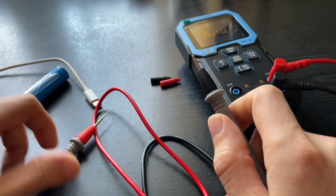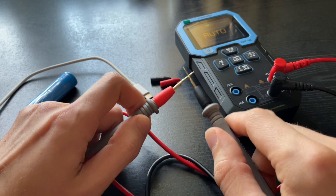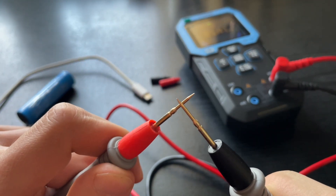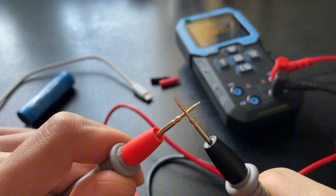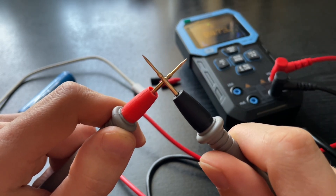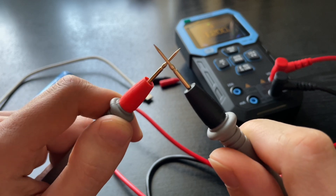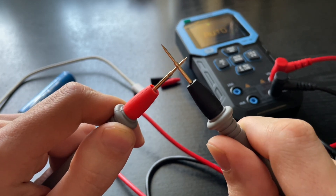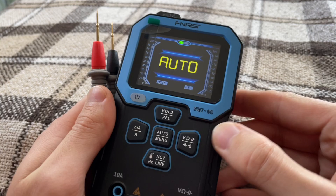In auto mode, the continuity test works terribly, with a huge delay — and the delay is inconsistent. Sometimes it's shorter, sometimes longer. Considering that you often have to check contacts that might be covered in flux or are in hard-to-reach places, this kind of continuity test is unusable. Sure, you can test a clean wire, but not much more beyond that. To enable proper continuity testing, you have to press the mode switch button five times. Five times!